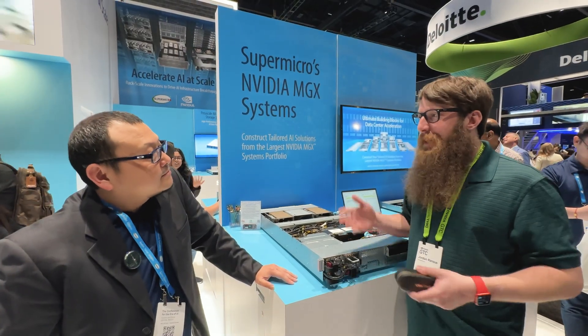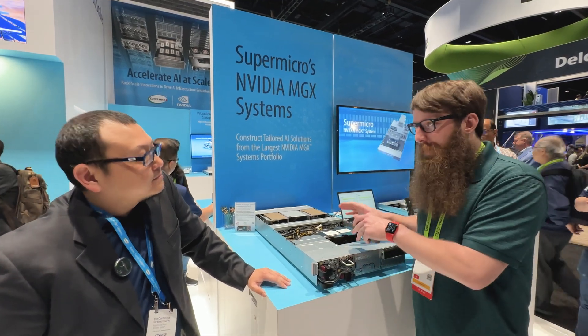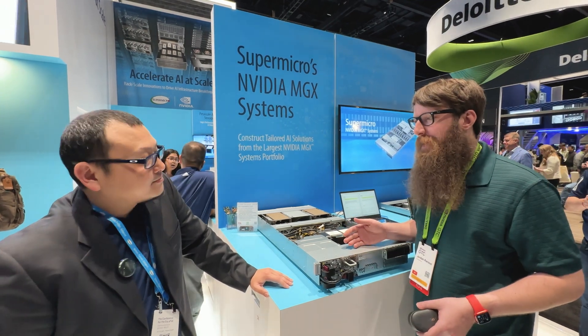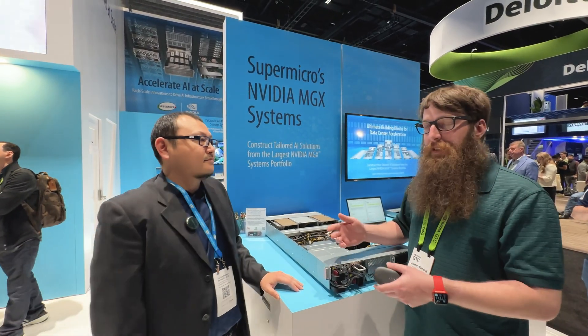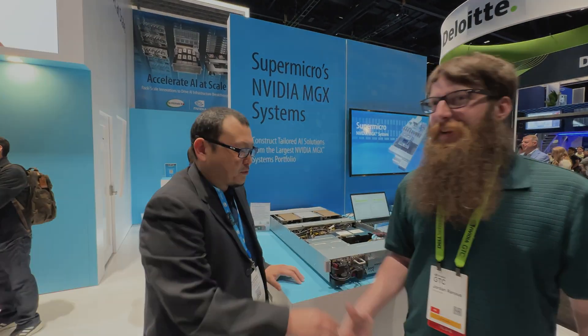Yusuke, you guys have a lot of really cool stuff here. We looked at some of the big key highlights — really fun stuff to play with. I appreciate your time taking us around the Supermicro booth. We'll link to these pages on the Supermicro site in the description. If you have any questions, reach out to us or Supermicro in the comments. Thanks, Yusuke. Thank you so much, Jordan. Thanks for coming!